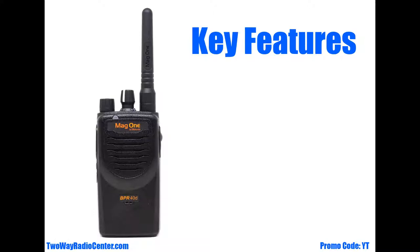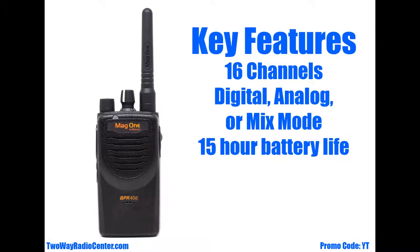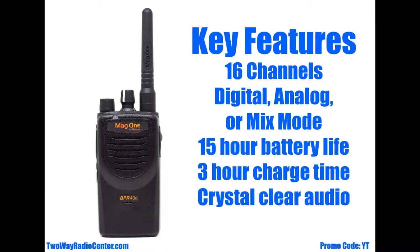The Motorola BPR40D features 16 channels. It can be programmed in digital, analog, or mix mode. It has up to a 15-hour battery life and a quick three-hour charge time. And finally, it has crystal clear audio quality.